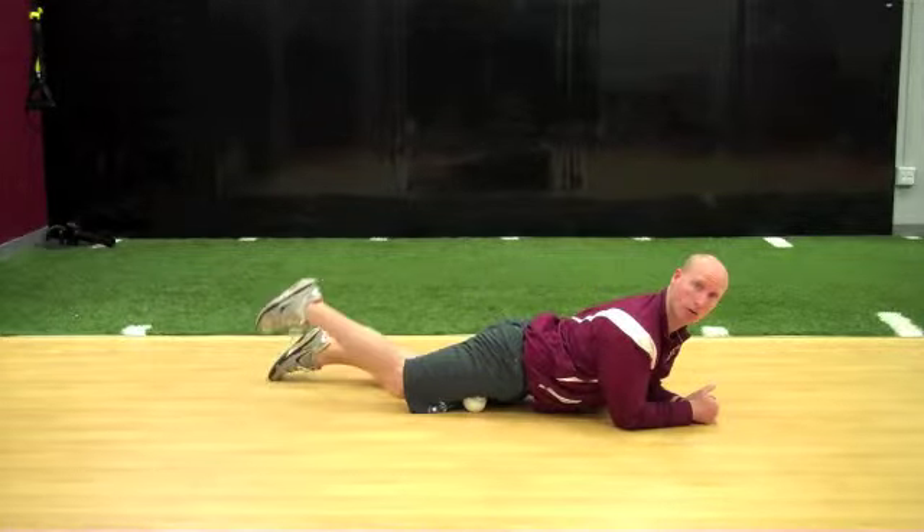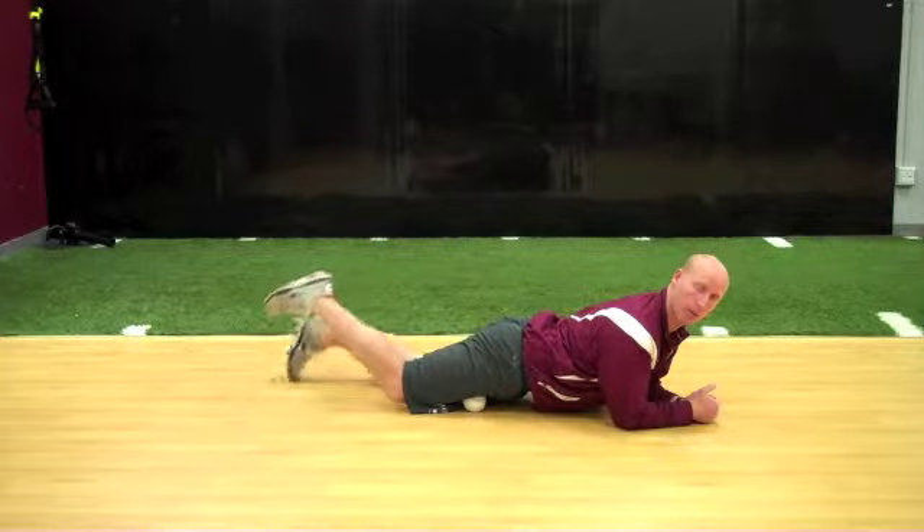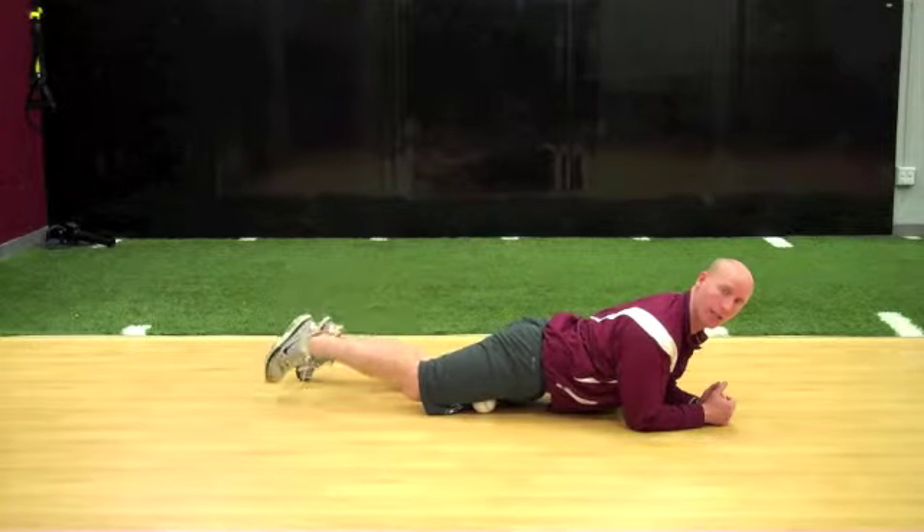With your thigh off the ground, do three small knee flexions keeping your hip elevated, then move forward and get the next point, continuing all the way down to your knee.